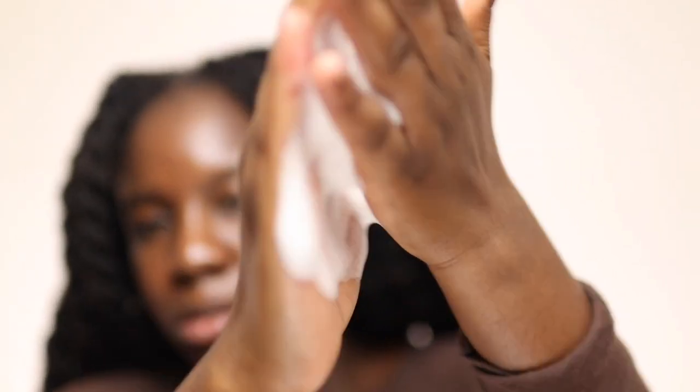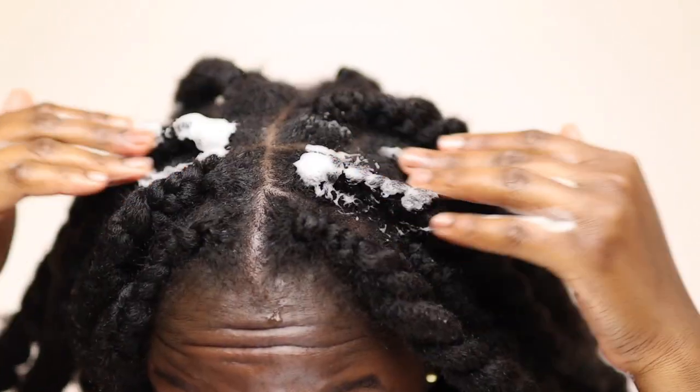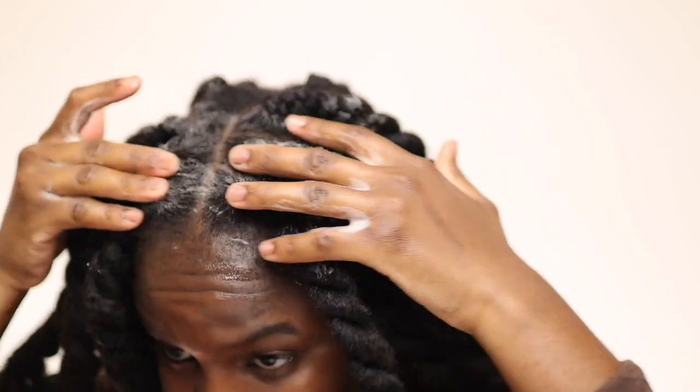I'm going to apply mousse to my hair just to tame away the flyaways and allow my hair to look slightly neater, and also to give my hair moisture and protection. I specifically apply it to my scalp because it makes my hair look shiny, moisturized, and glossy. It adds this gloss to my hair and that is something I really like whenever I get my protective styles done.